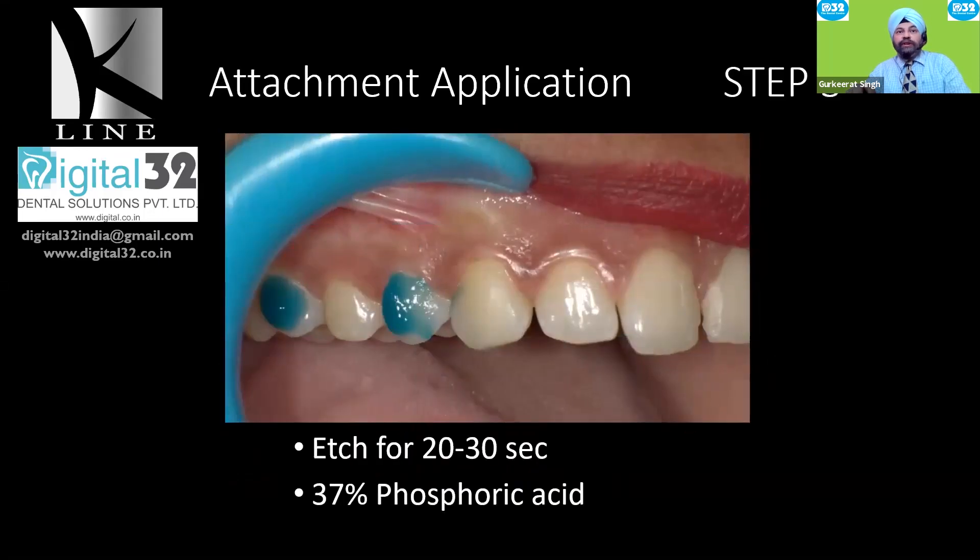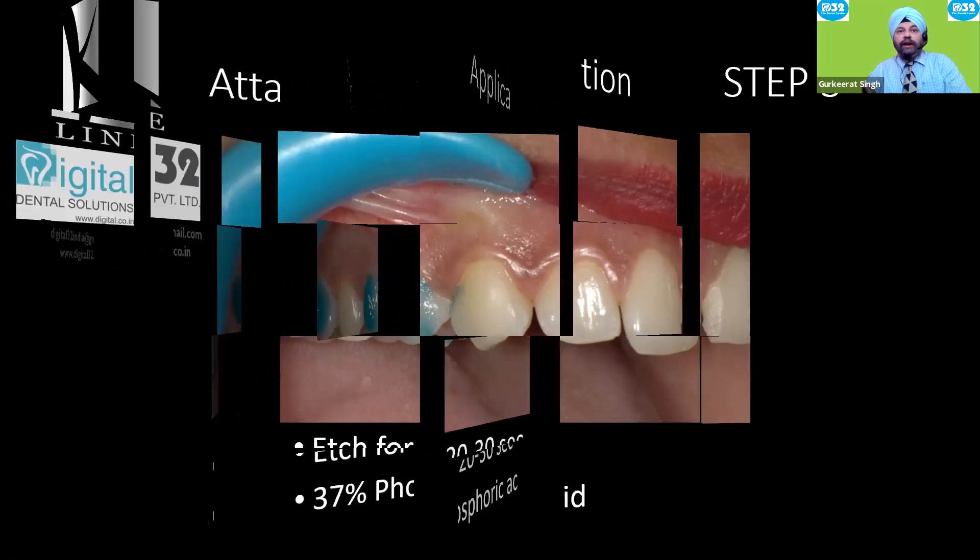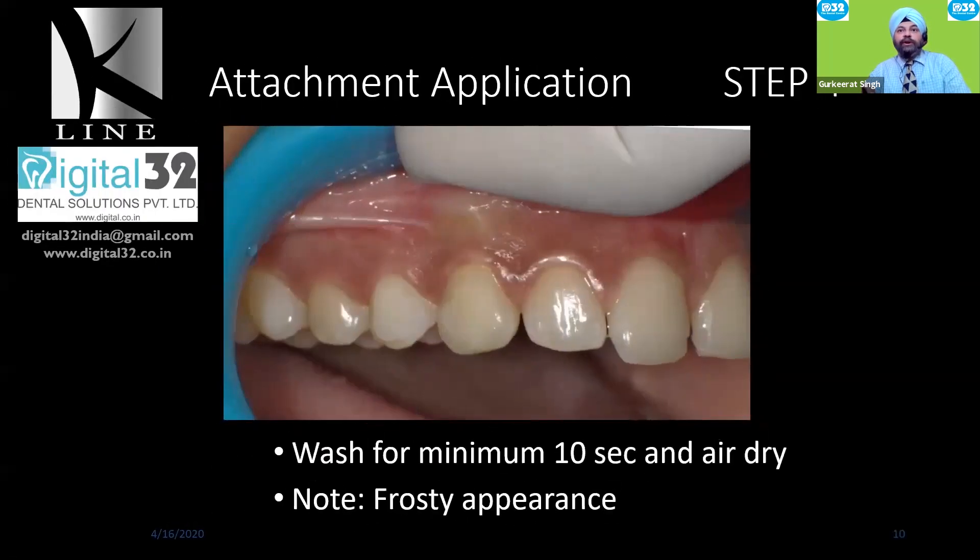Once cleaned, etch the surface with 37% phosphoric acid for at least 20 to 30 seconds. Then wash and dry for at least 10 seconds. Always look for a frosty appearance — if you're not seeing it, there is something wrong with your isolation or the tooth surface was not clean enough. Ensure a clean tooth surface and a frosty appearance before you start the bonding process.